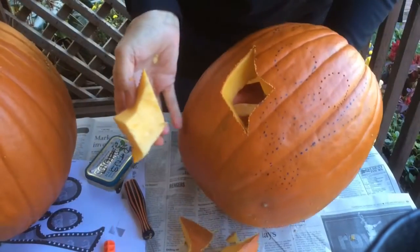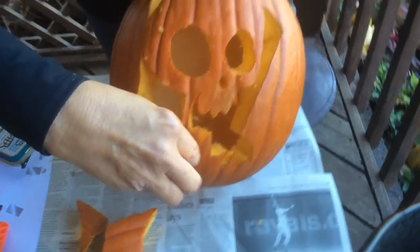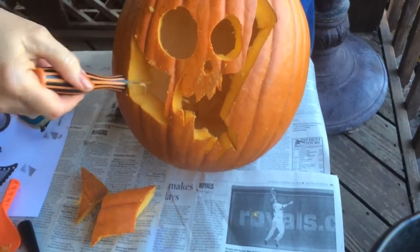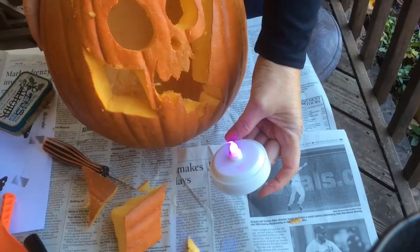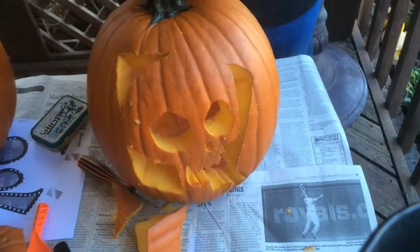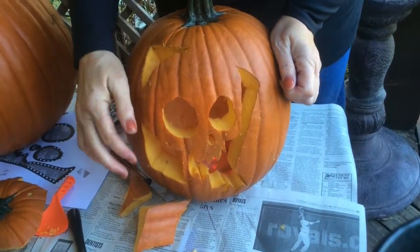When you get all done carving your pumpkin, look at it and make sure that there's no little snaggletooths inside there where you could cut and make it a little smoother. After you get that all done, you're ready for either a candle or a light to make your pumpkin glow.